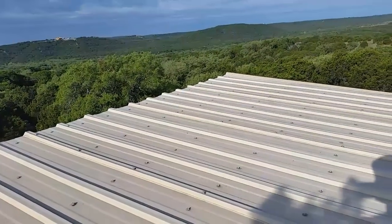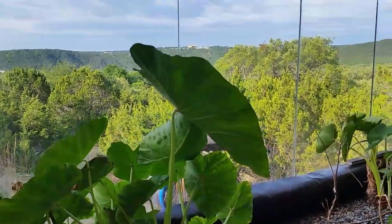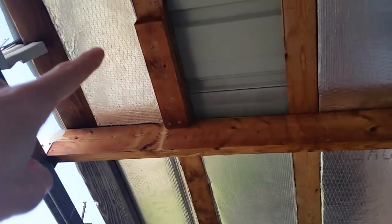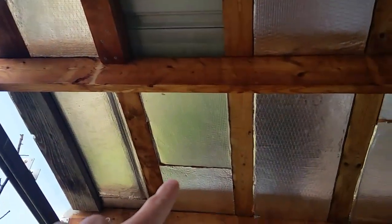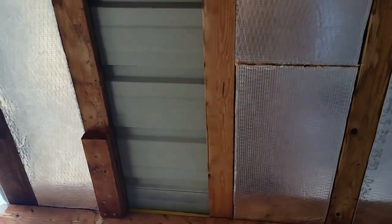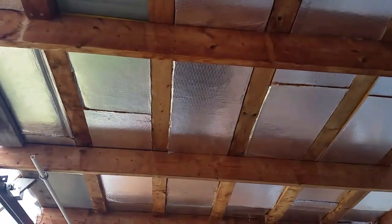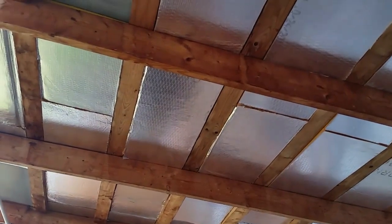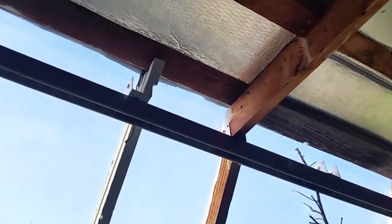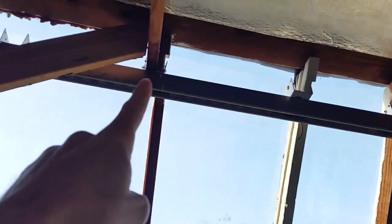Now I'll go into the greenhouse and show you what's holding the roof up. Here we are inside — the roof I was standing on is right above me. Here's the insulation I was talking about; I got all of it from construction sites for free. It's just scrap they throw away, and I cut it to fit in between the purlins. These purlins are actually 2x4s because it was cheaper than the 1x4s they sell at the box stores — a 2x4 makes a great purlin. And then there are 2x6 rafters.